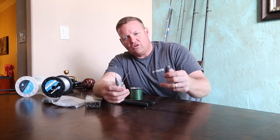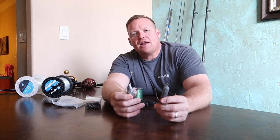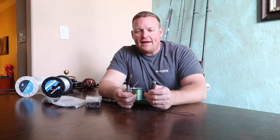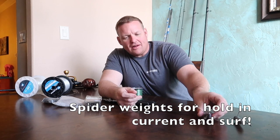Sputnik sinkers or a regular sinker. I found that on the Texas coast where I fish, four to five ounces is usually good. Sometimes when you get an outgoing tide, you'll need a little more weight than that, but standard four to five ounces is a good place to start.